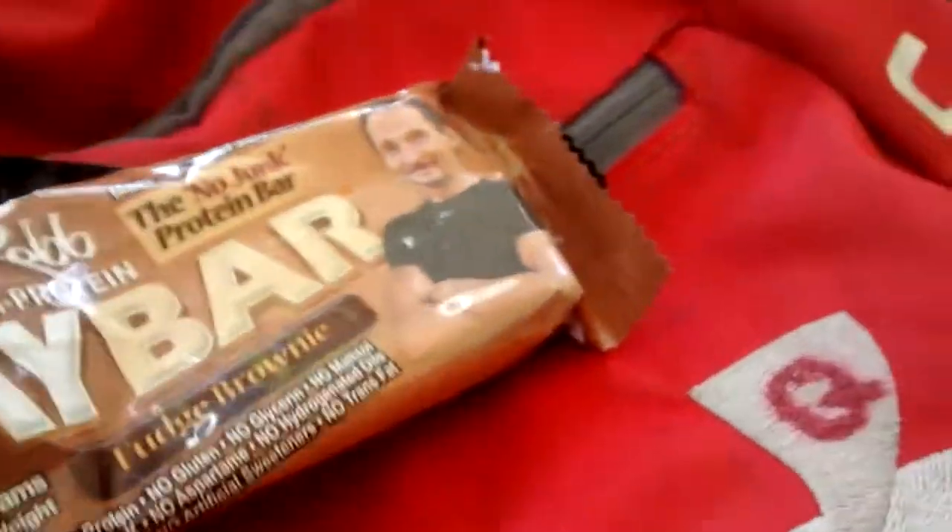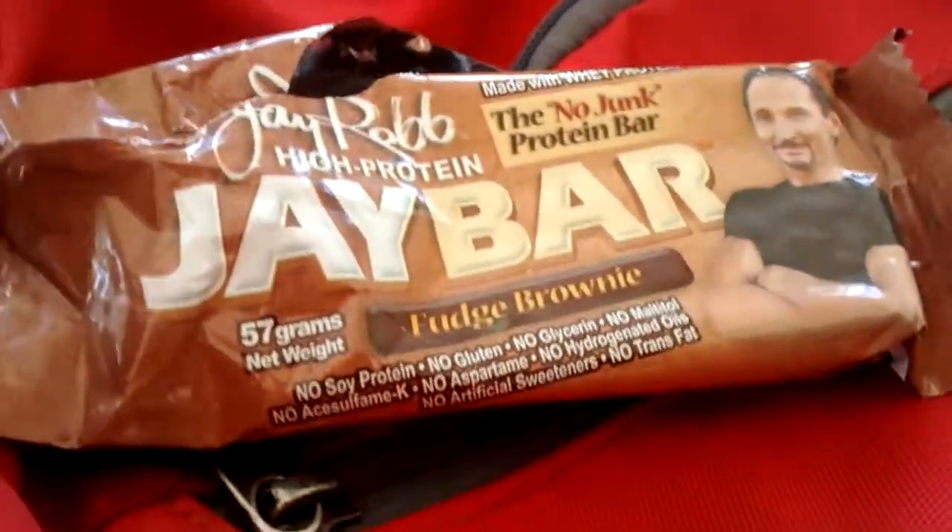I'm going to get a product review of this here — J-Rob's High Protein J-Bar. It's a high protein bar made with whey protein.